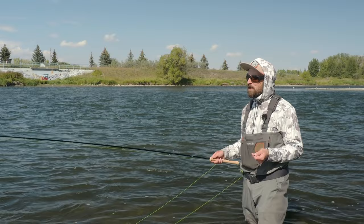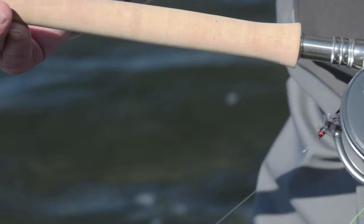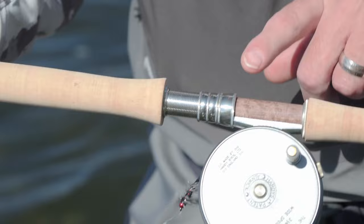As opposed to the previous generation micro spey, and because these rods require such a light touch, they've gone ahead and slimmed down and narrowed the profile of the upper grip, while at the same time lengthening the lower grip a little bit. What that's going to do is enable you to generate a lot of line speed using a very compact underhand stroke. And what I really love about these new rods — as opposed to previously with anodized reel seats — they've gone with this beautiful maple burl reel seat and nickel silver hardware.